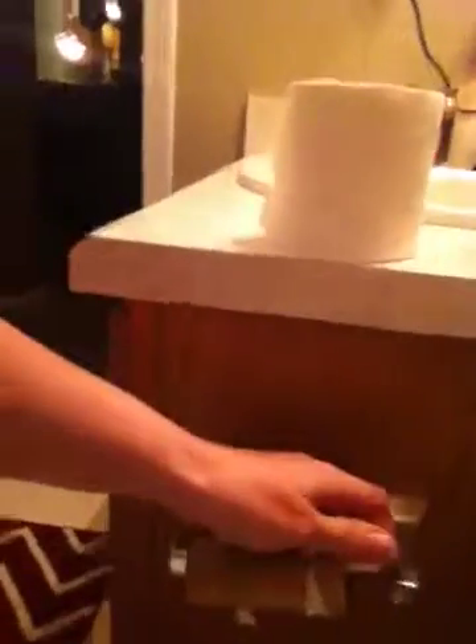You come to the cabinet, open it up, grab some toilet tissue, come over here. You're going to take the old toilet paper roll off, you're going to put the new one on — you can even do it one handed just like I've just done.